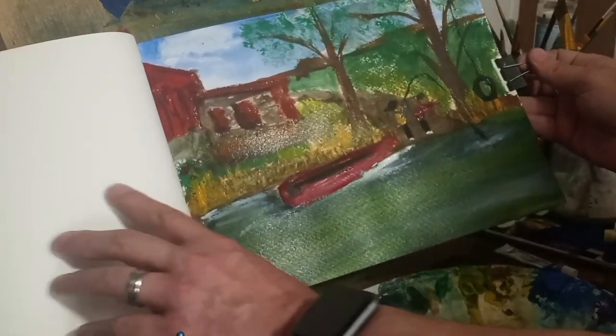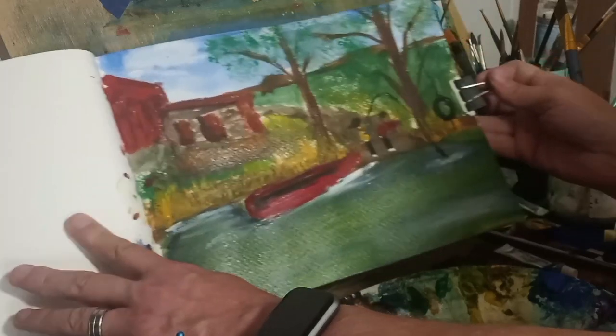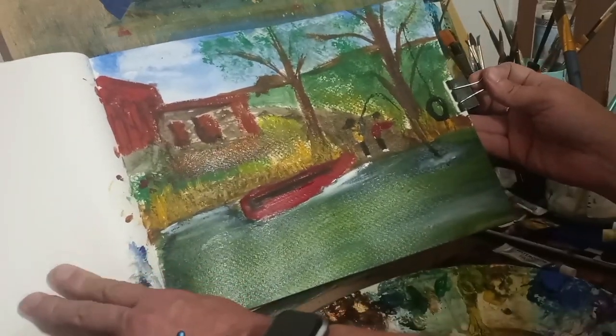And that's the final product — there it is.